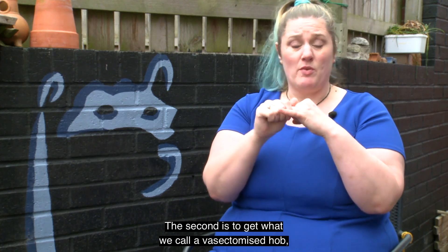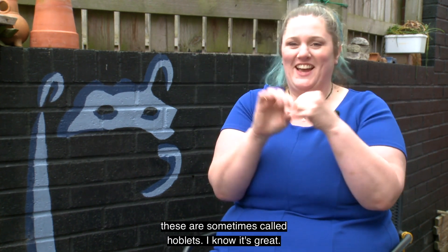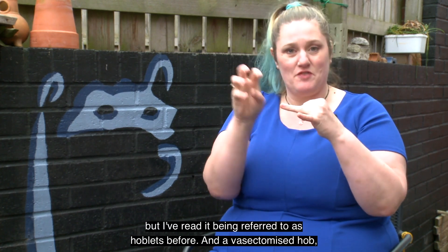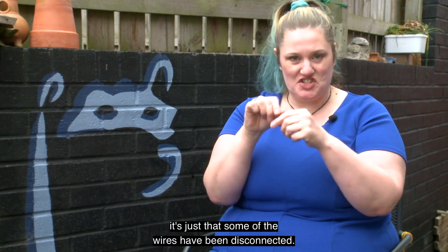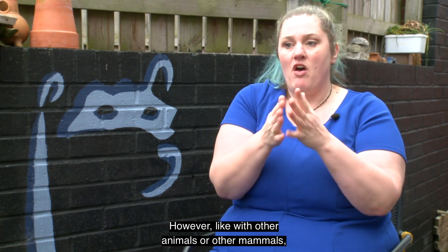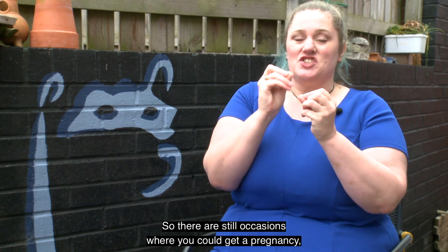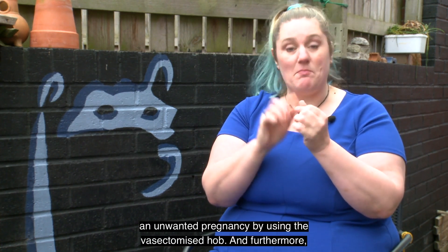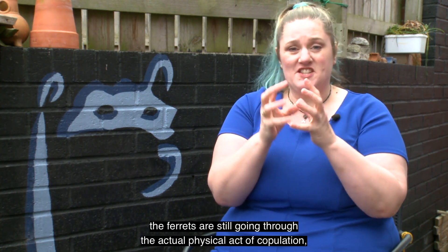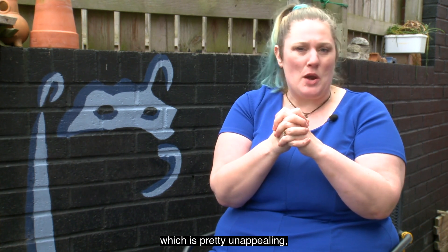The second is to get what we call a vasectomised hob — pretty much what it says on the tin. These are sometimes called hoblets, which I know is great — I've never heard it called that but I've read it referred to as hoblets before. A vasectomised hob, because he's doing the same deed — it's just that some of the wires have been disconnected — will still bring the jill into ovulation. However, like with other mammals, vasectomies aren't 100% certain, so there are still occasions where you could get an unwanted pregnancy. Furthermore, the ferrets are still going through the actual physical act of copulation, which is pretty unappealing, let's just say.